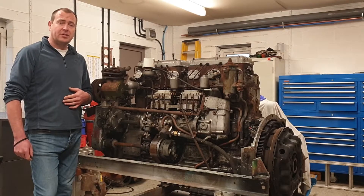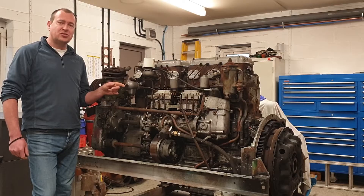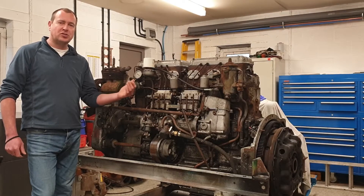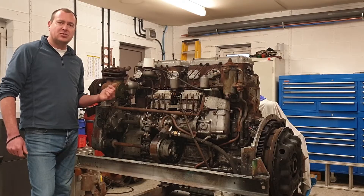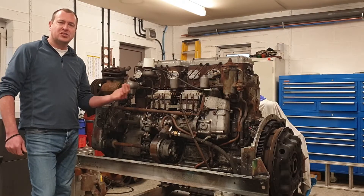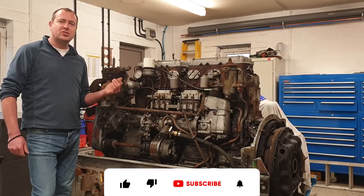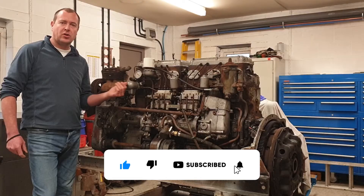Before we get going I thought we'd have a quick check of the crankshaft end float. Because this engine is from a vehicle and has always been coupled to a manual gearbox with clutch, every time you put your foot on the clutch it tries to push the crankshaft towards the front of the engine. This means you see wear on the thrust faces of the crankshaft and associated bearings that you normally wouldn't see in an engine like a gen set that doesn't have this end-wise load.